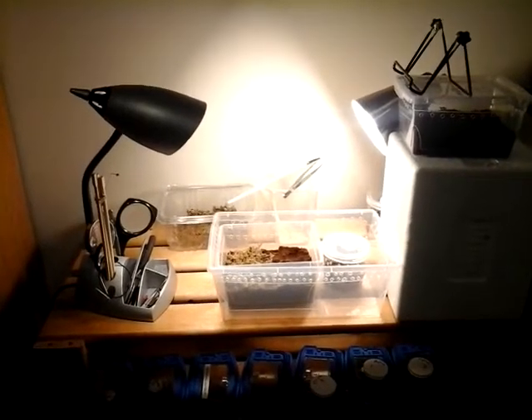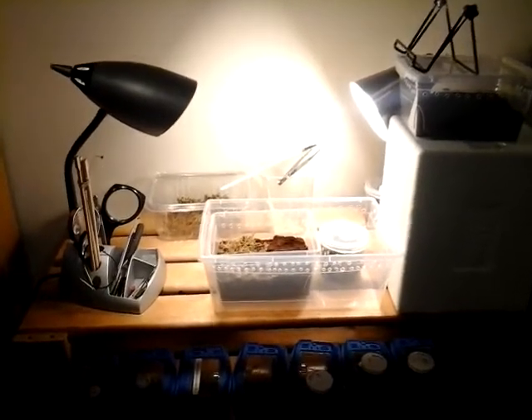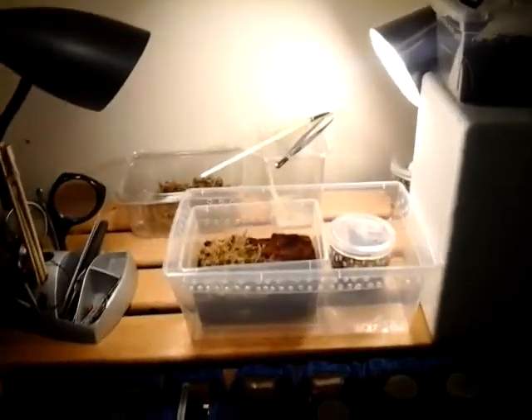Hey guys, West Coast Arachnids. I'm going to do a transfer video. This is a video of Lampropelma species Borneo Black.